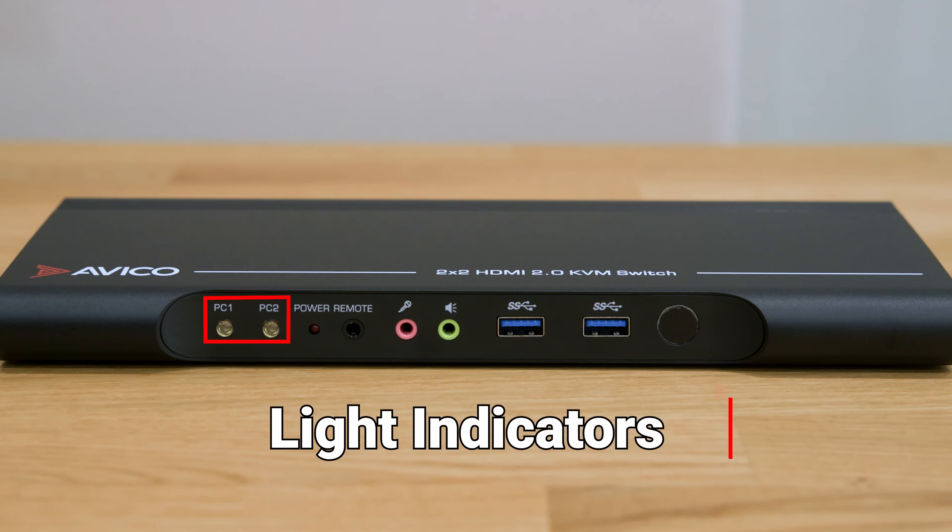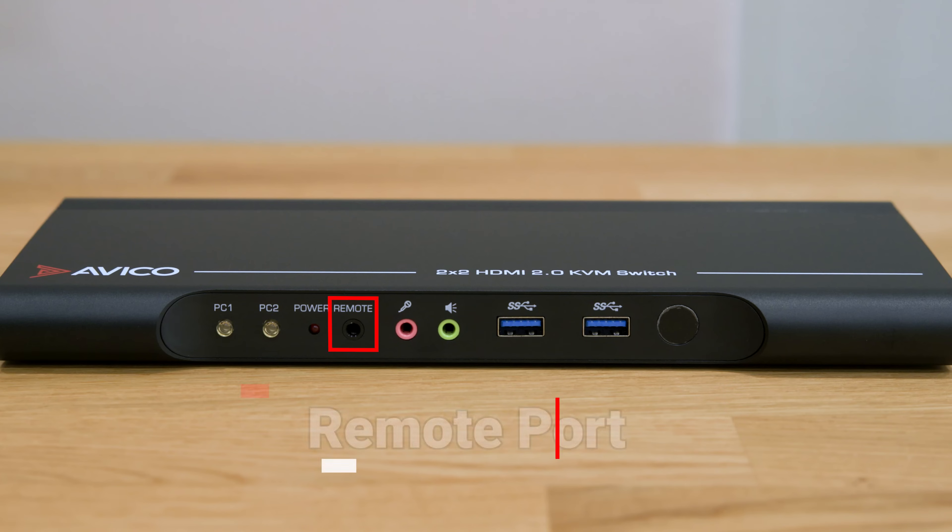At the heart of our KVM lie the Computer 1 and 2 light indicators. They illuminate the selected computer, providing clear visual feedback to streamline your workflow. Next we have the wired remote port, offering convenient access to control your KVM if tucked away out of sight.